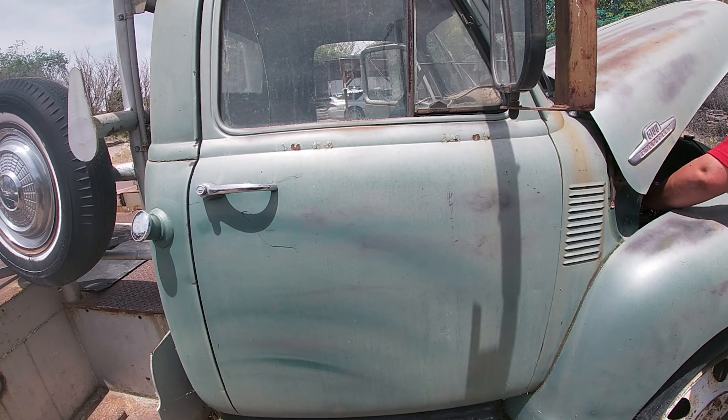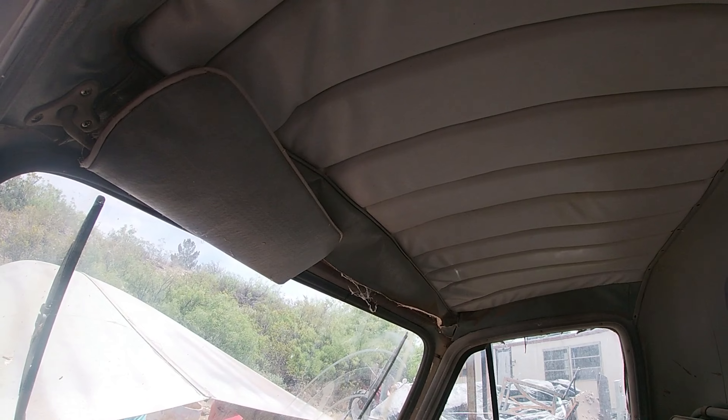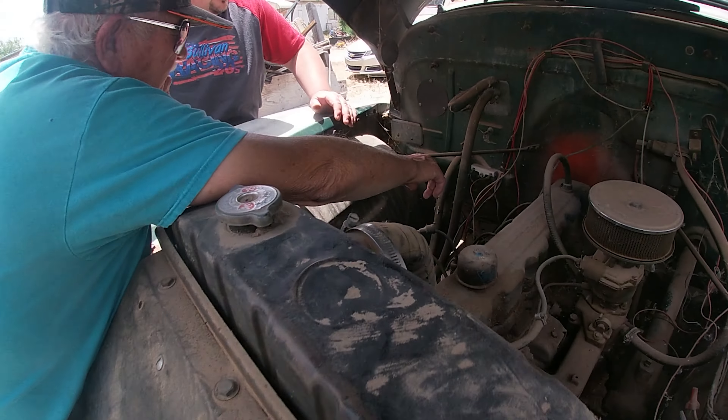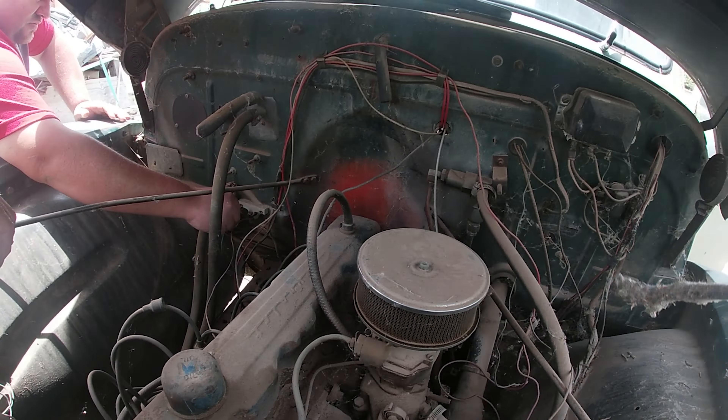1955 Chevy 6100. The seat's in good shape — that's New Mexico for you. Just like every Chevy, the headliner's falling. I probably got to drain the fuel. Gotta evict all these spiders; they ain't paying no rent.